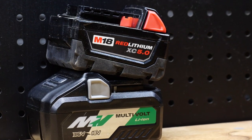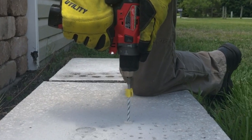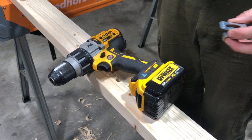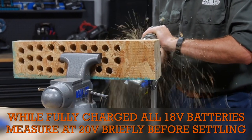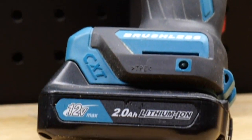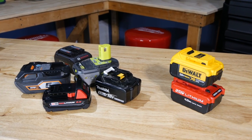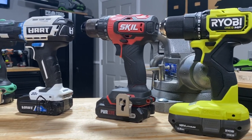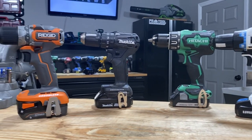Voltage is closely tied to speed and torque. 12-volt drills are usually smaller and lighter than 18-volt models and are good for almost all light-duty jobs. 18-volt and 20-volt max drills offer more power. Contrary to popular belief, 20-volt max drills actually run at 18 volts — at their fully charged state, all 18-volt batteries measure at 20 volts briefly before settling back into their 18-volt nominal state. In fact, 12-volt drills are also a max voltage and actually run at 10.8 volts nominal. If you're feeling in between the smaller, lighter 12-volt class and the greater power of the 18-volt class, consider a compact 18-volt drill — they strike a balance between the size and performance of the two.